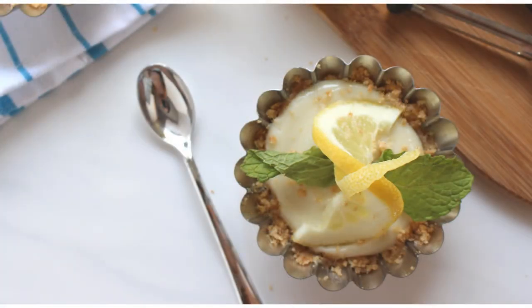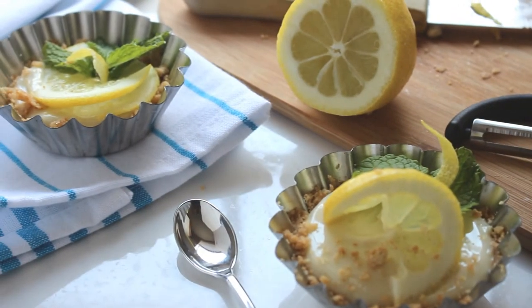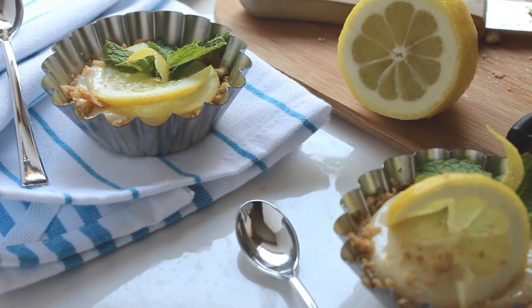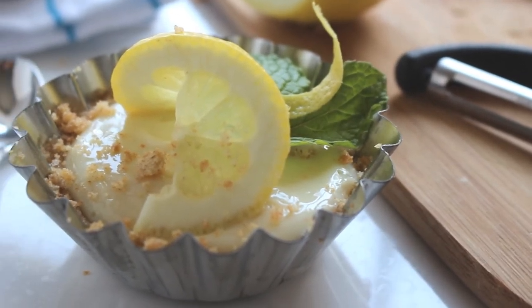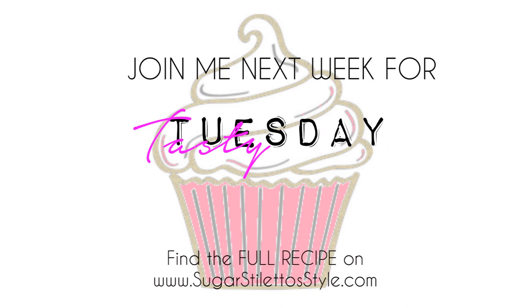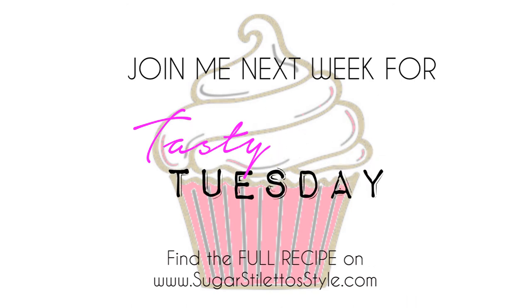And there you have it — you have just successfully made your very own no-bake lemon tart. Alright guys, that's it. Don't forget to like, comment, subscribe, and share it. Join me next week for Tasty Tuesday. Thanks for watching — see you in the next one. Bye!